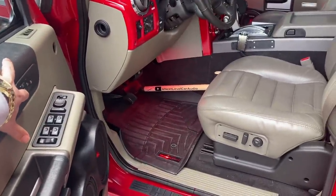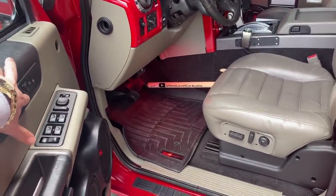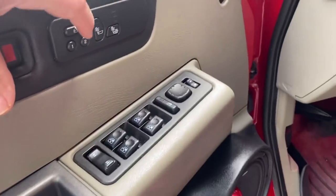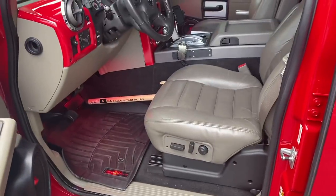Position one — normal idle. Look at that. Position two, seat position two — it's going to be 1500 RPM.